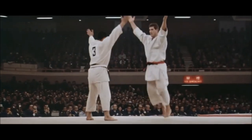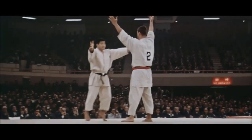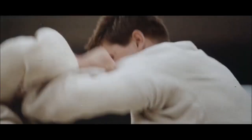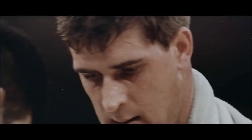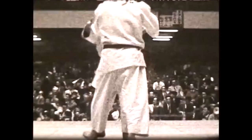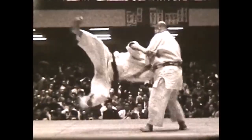Before 1978, women were not allowed to compete in judo on the international stage. So Judo Buyo was performed by female judokas before the international competition took place, similar to how kata was performed in the Olympic games prior to 1964.